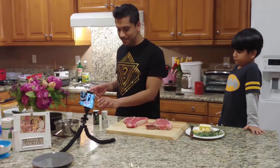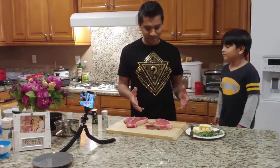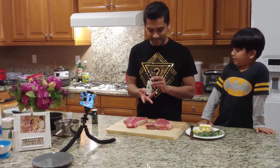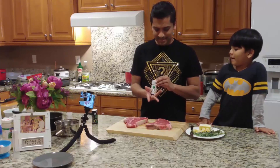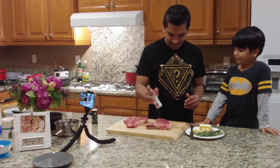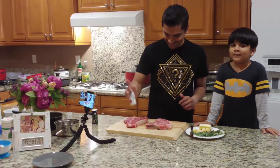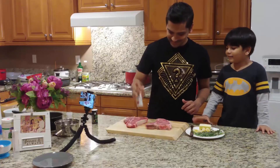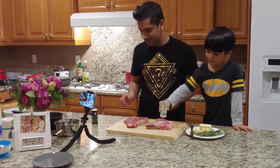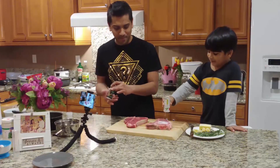So the first step of cooking a perfect steak — we have to season it, season it really well. Salt and pepper. Lots of salt, a lot of pepper. Yeah, because we need a lot of salt and pepper.